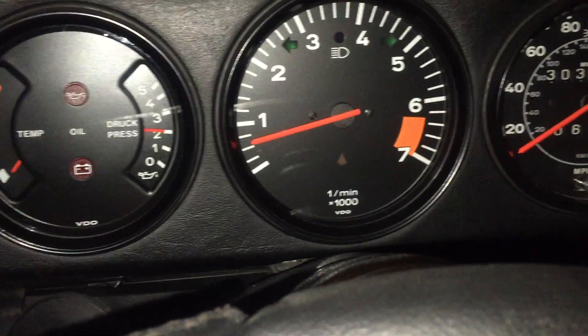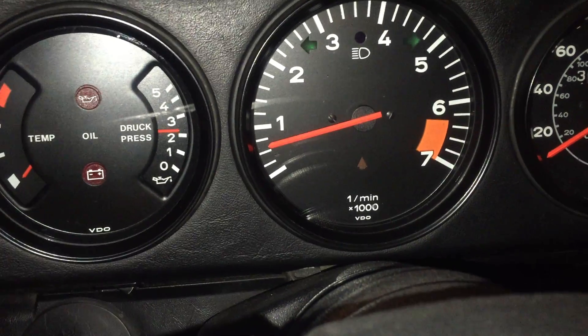Again, my concern is that low RPMs. Alright, that's it — I'm gonna go ahead and wrap it up.